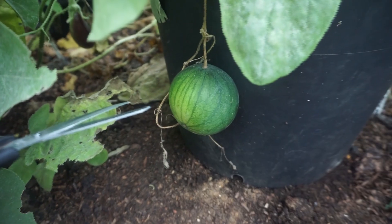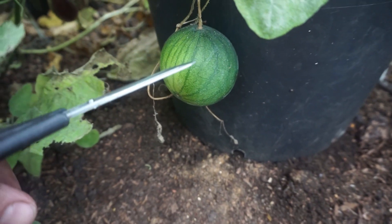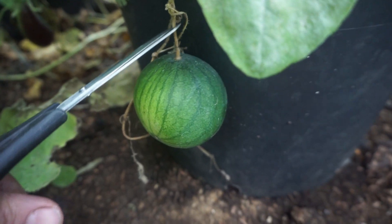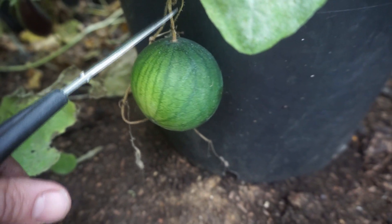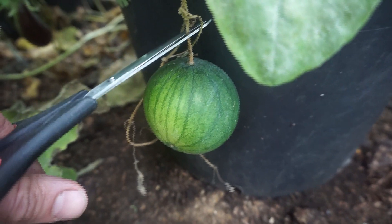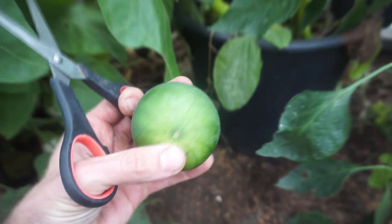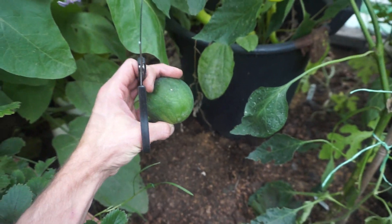So this one here is an absolutely teeny weeny little watermelon. You can see this tendril has really died back — you want to let it look like that before you cut it off. There we go, that's a teeny weeny watermelon.